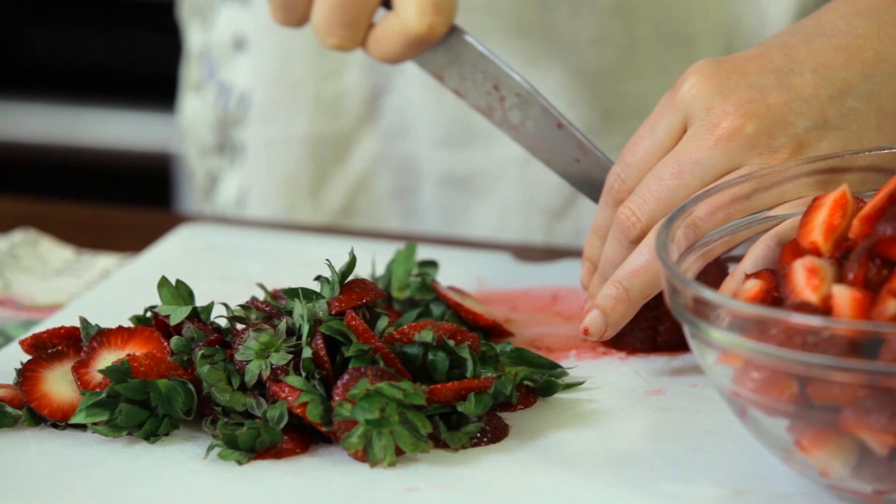Then you're going to slice your fruit. I am quartering some very ripe strawberries here. Be sure to taste it because that'll determine how much sugar you add. You may not need any at all, and keep in mind that as the fruit slowly cooks and dehydrates, all of those natural sugars are going to concentrate — it's going to become much sweeter than your fresh fruit.